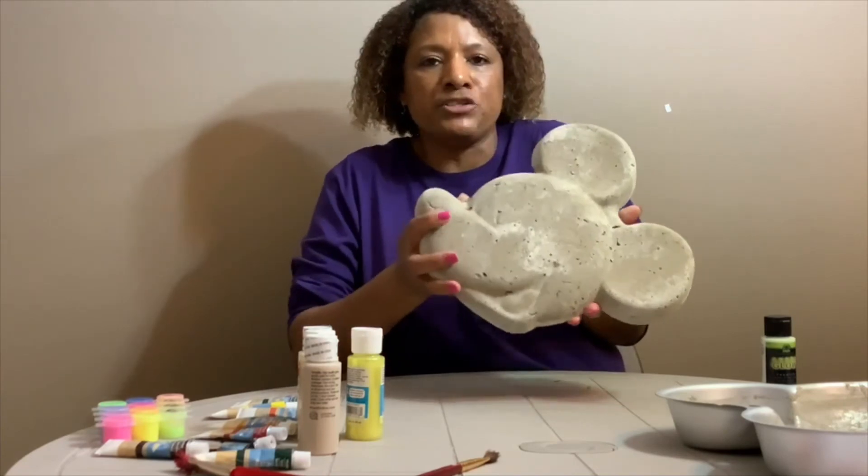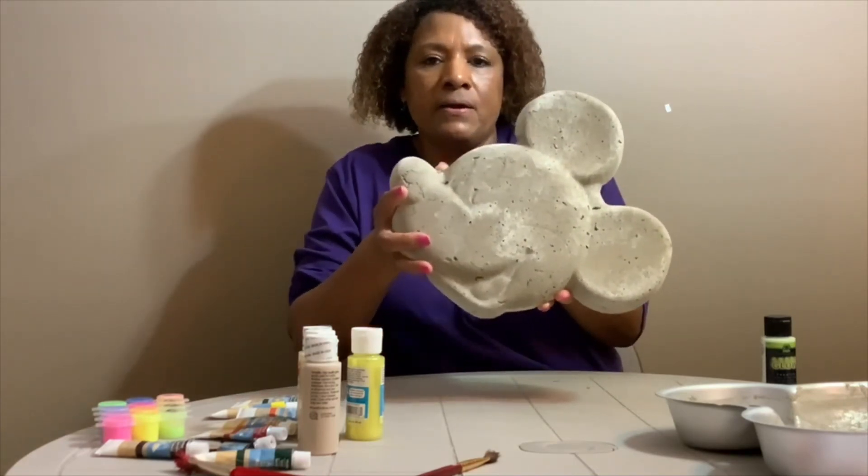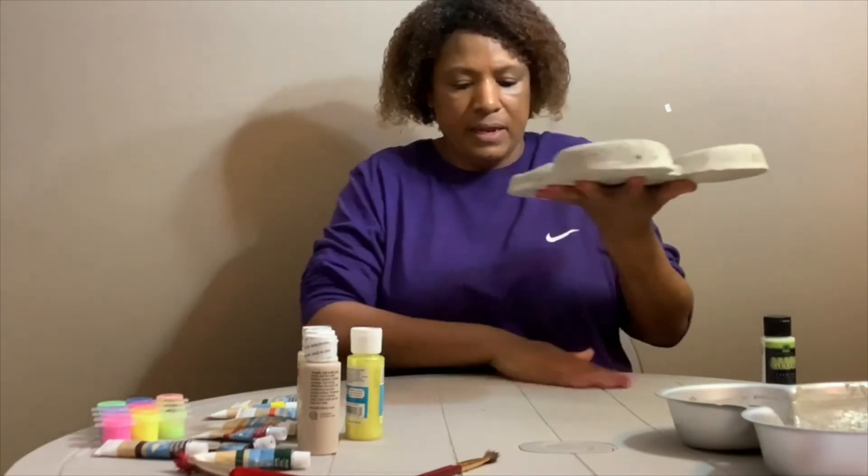This is what it looked like — this is what mine turned out to look like. Let's get started painting it.